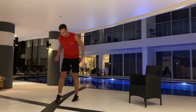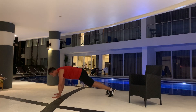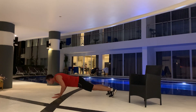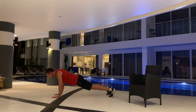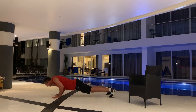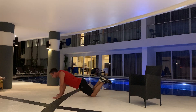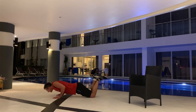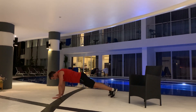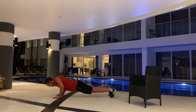Alright, push-ups. Two versions. You can do the normal push-up — make sure you bring your chest to the ground. Or if that's too hard, put your knees on the ground. The same thing — keep your core tight. For 30 seconds, we'll keep going. Three, two, one. Well done.